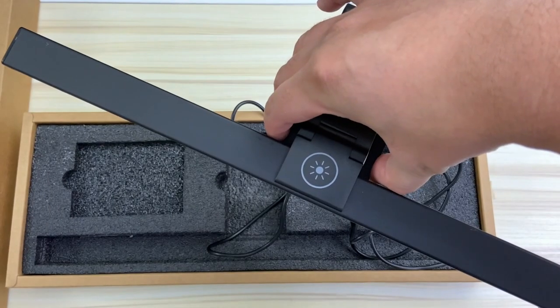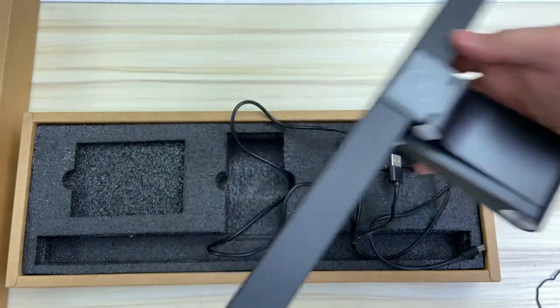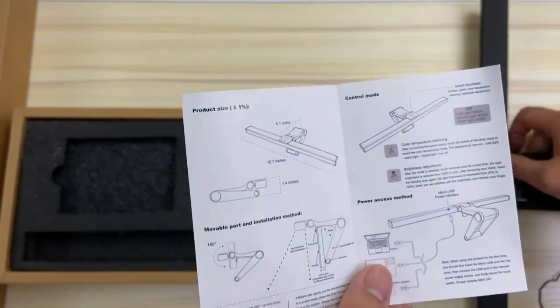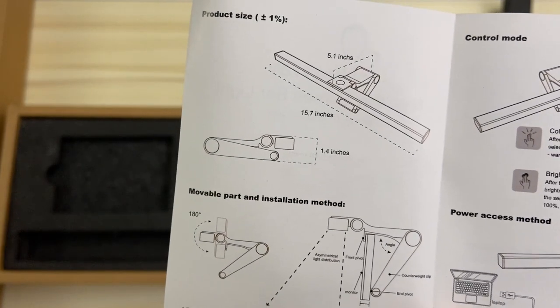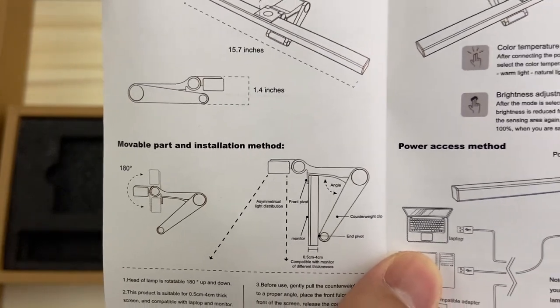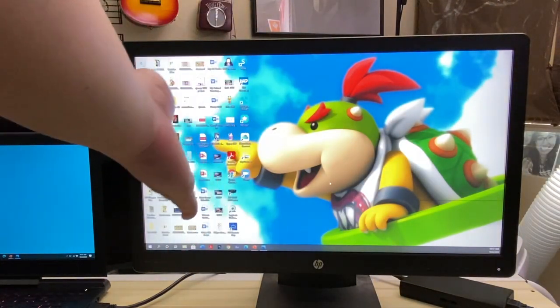For those spec nerds, the actual dimensions are 15.74 inches by 5.07 inches. And the actual lamp itself — that whole squared rectangle area where the light comes from — is 1.37 inches. So with all of that said, let's get this on a monitor and see how it works.